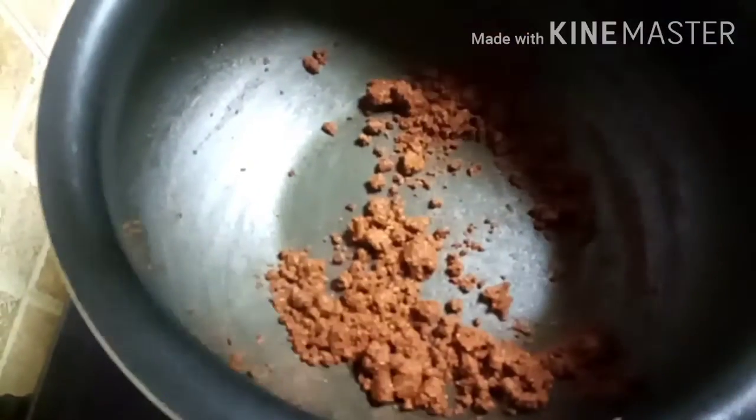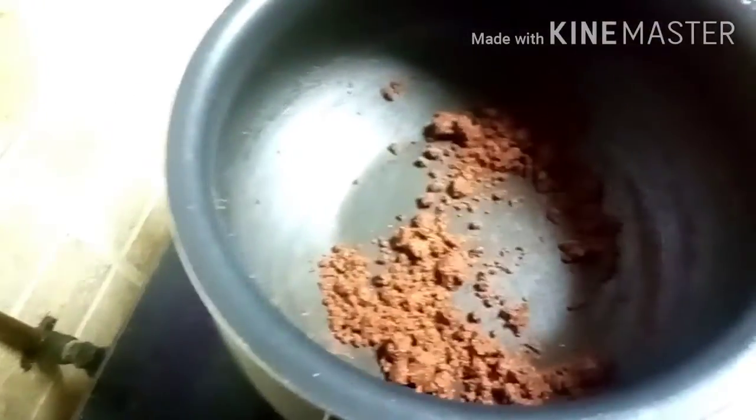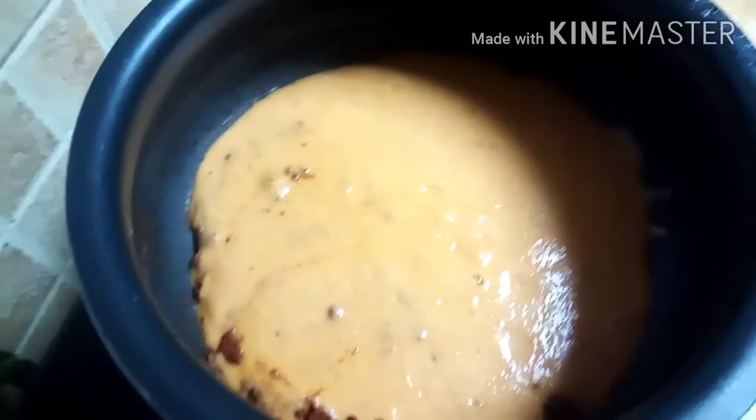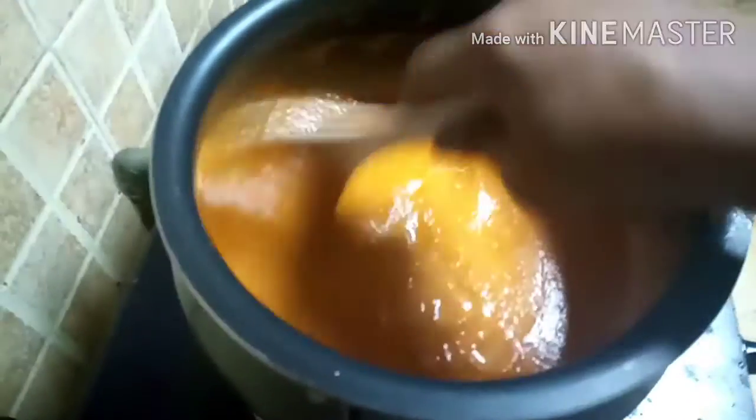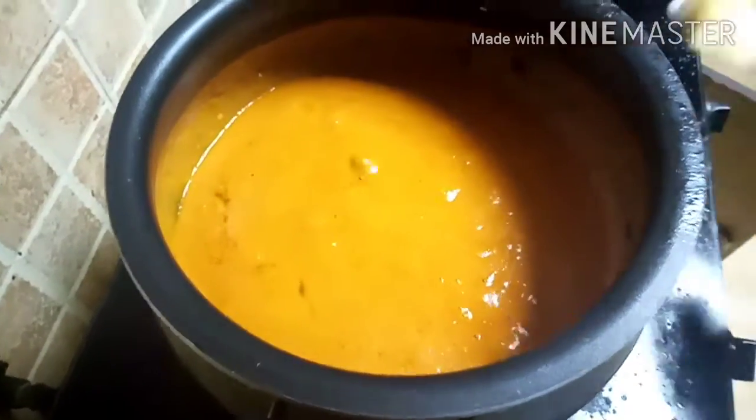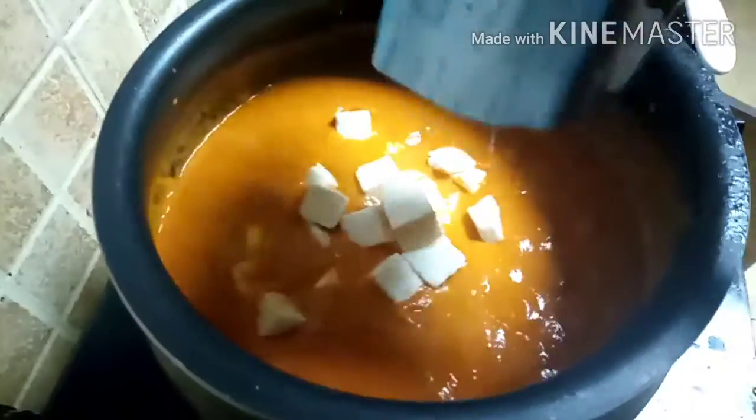I am going to make it a low flame and give it a stir. Let's add the gravy. Let the bubbles come in about 5 minutes — when the bubbles come, put the paneer in there.